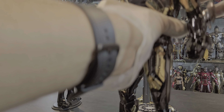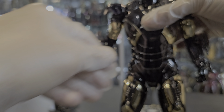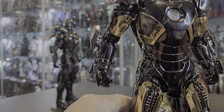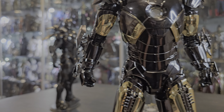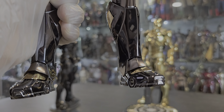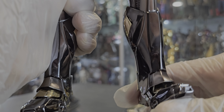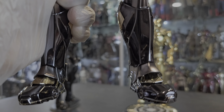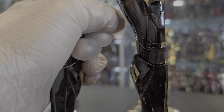There's a lot going on with the figure. Starting from the bottom — the joints are very, very tight. No complaints about the joints whatsoever, literally everywhere: the shoulders, the thighs, everything.